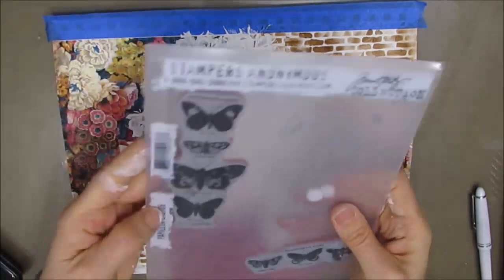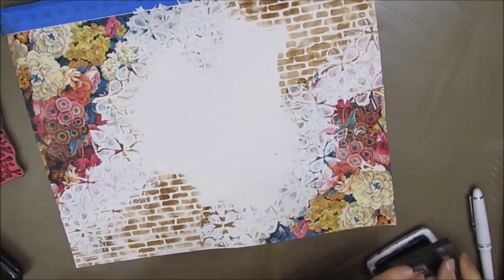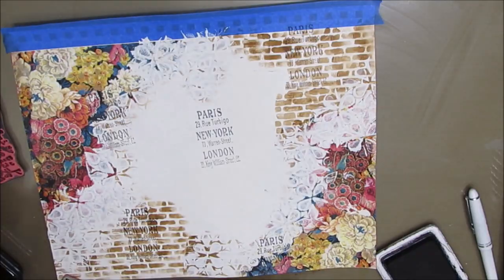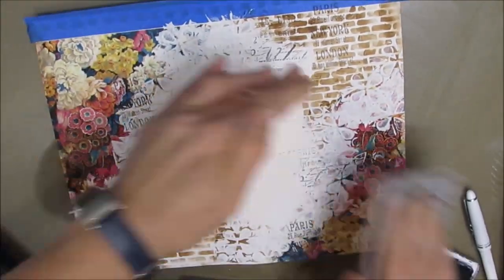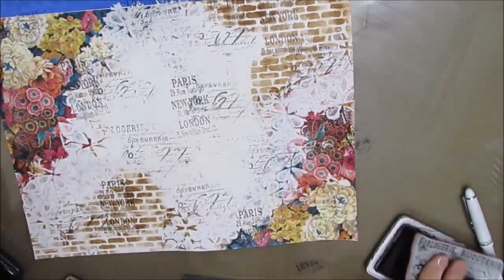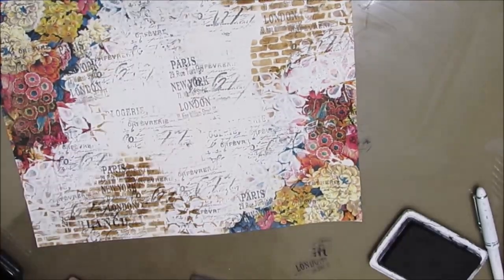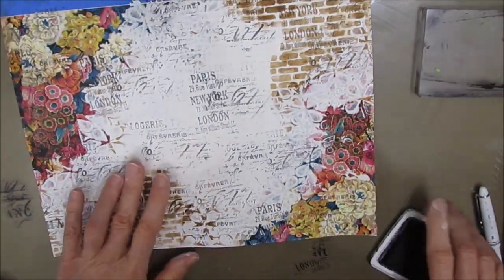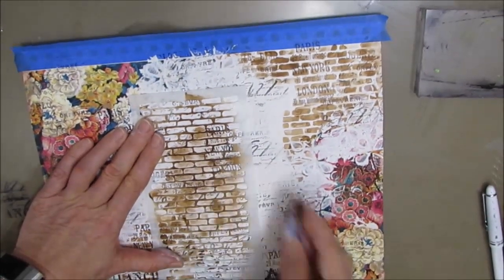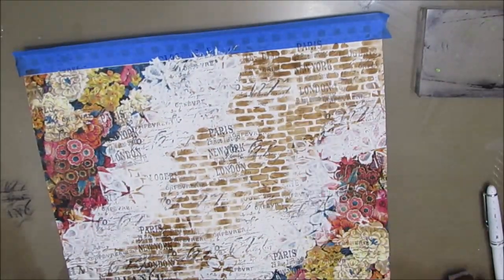Now I want to do a little bit more stamping to add interest to the background, and I'm using this Tim Holtz set Papillon. You know, could I stamp straight? I don't know — so it's kind of off kilter and I didn't like that. I'm trying to tell myself it won't matter, you can cover it up later, this is just the background. But seriously, slow down and stamp them a little straighter. So I come in with my brick stencil again and go right over the top of that crooked stamping, and that pushes it more into the background. I like how that brick looks like it's going through the middle.